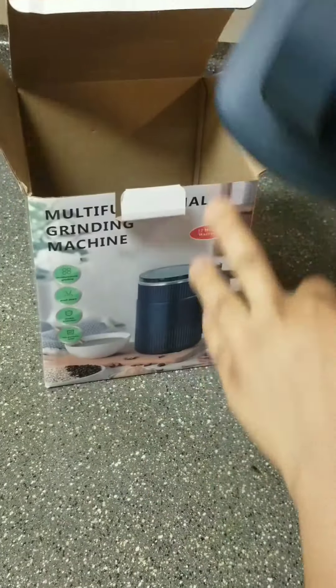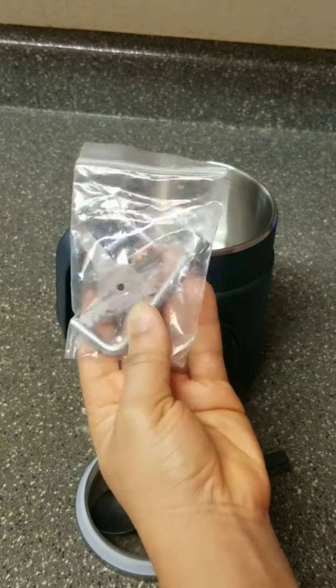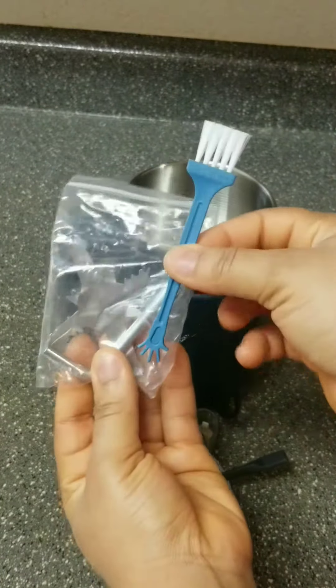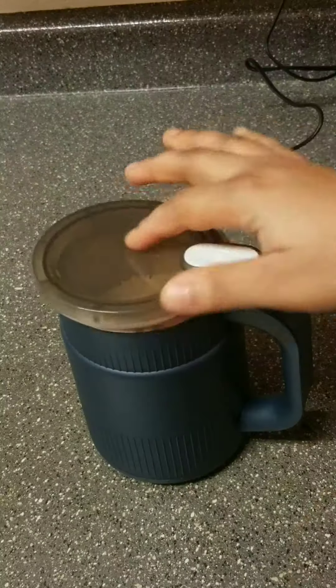You can see it's stainless steel. It has a cover that you can just push and it starts grinding, as well as a spoon. It also comes with accessories including a brush to clean the inside.